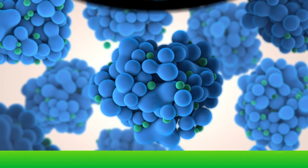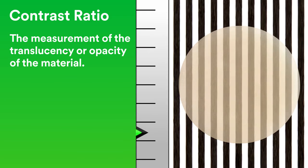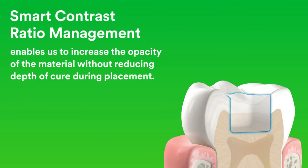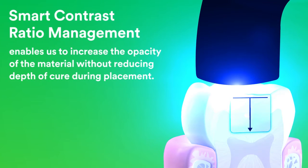By developing our nanotechnology further, we created a new science called smart contrast ratio management. Contrast ratio is the measurement of the translucency or opacity of the material. Smart contrast ratio management enables us to increase the opacity of the material without reducing depth of cure during placement.